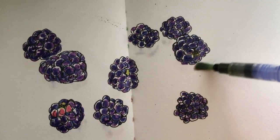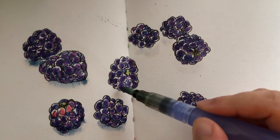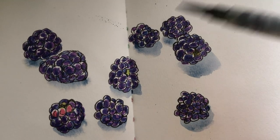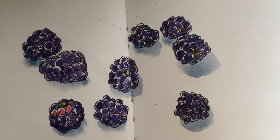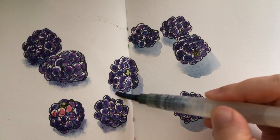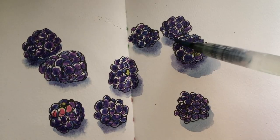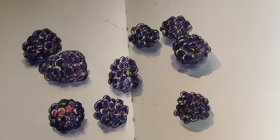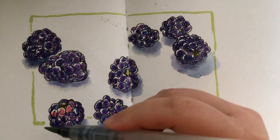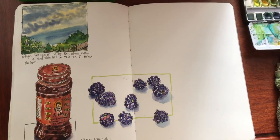Before I paint the shadows, I'm wetting all of those areas first with clear water. Adding a mix of ultramarine blue, a little green, and a little bit of purple. This is really nice — free-flowing shadows. And then another layer of darker shade around the bottoms of each blackberry. Finally adding a green frame so they look more united. And here's the look of my art journal spread so far.